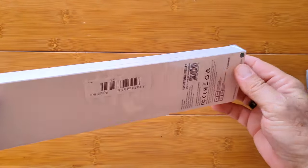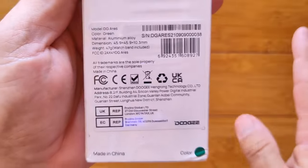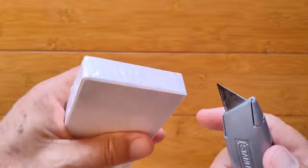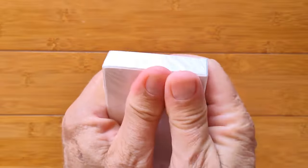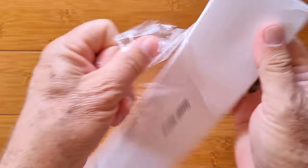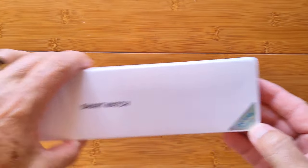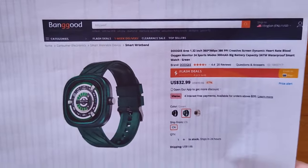Greetings and welcome to SmartWatchTicks.com. We've got a fun watch launching into a series of compact rectangular fitness-like watches. This one is a Doogie — it's the DG Aries — and we're going to take a look at it. It comes to us directly from Banggood.